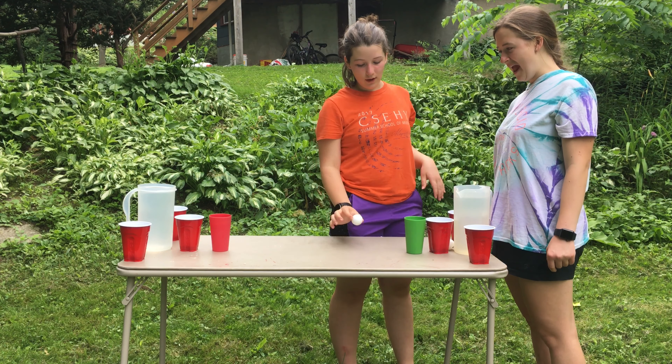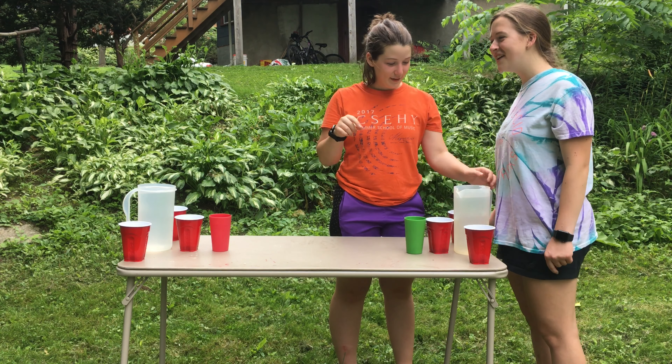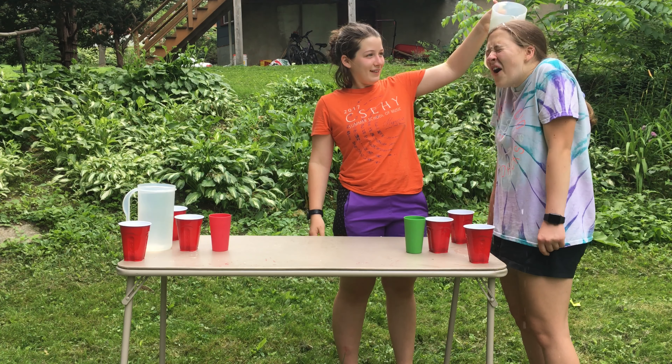So I learned from the last two times that you can't do it from down here because it'll go off like this. You have to do it higher. I learned you can't do it from here or it'll go like that. Okay, and it worked — just get it over with.